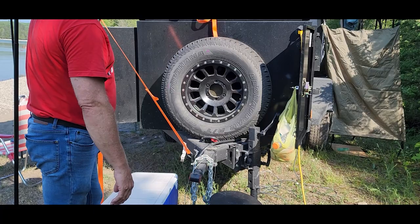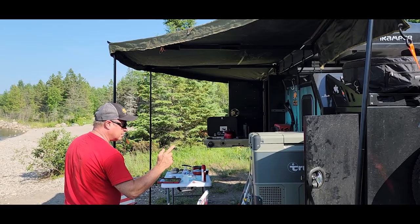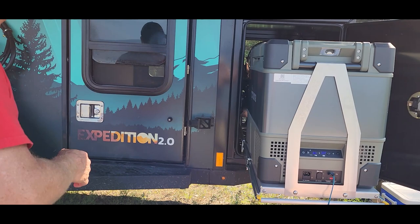We got the 270 awning on it — it's pretty nice, we really like that. It goes all the way around to the end, and it's got the bigger refrigerator on it from Dometic. That thing works great. It uses a lot of energy, but it'll make it overnight no problem as long as you go in with a full charge in the evenings.